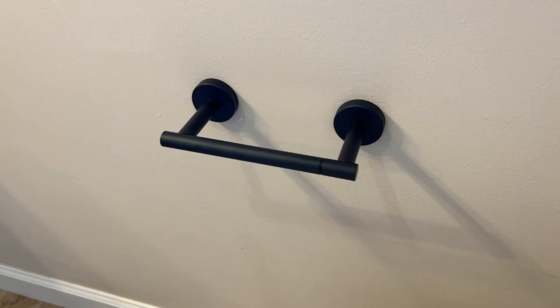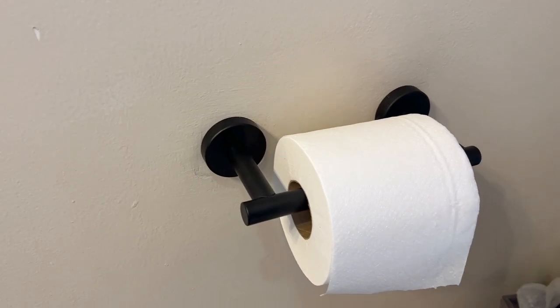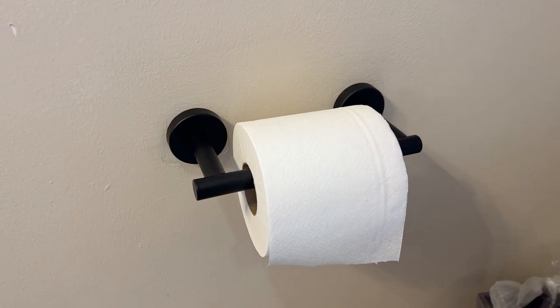It took about 10 or 15 minutes to swap it out and it looks so much better, so it's definitely worth it. I can recommend this toilet paper holder because it's well made.